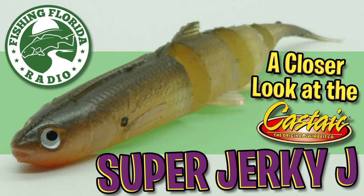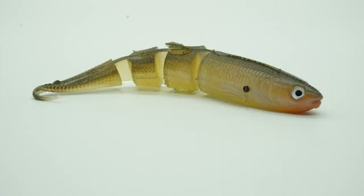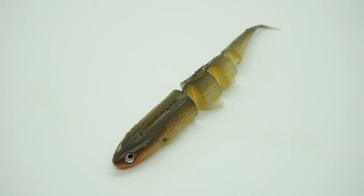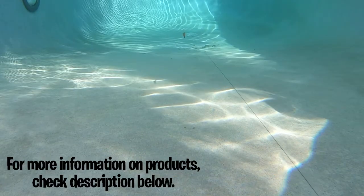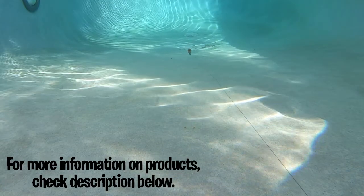The Castaic Super Jerky Bait. The Castaic Super Jerky has a multi-segmented body for a unique swimming action. It has a thick body and a thin tapered tail. This allows the Super Jerky to have an incredible swimming action at any speed.